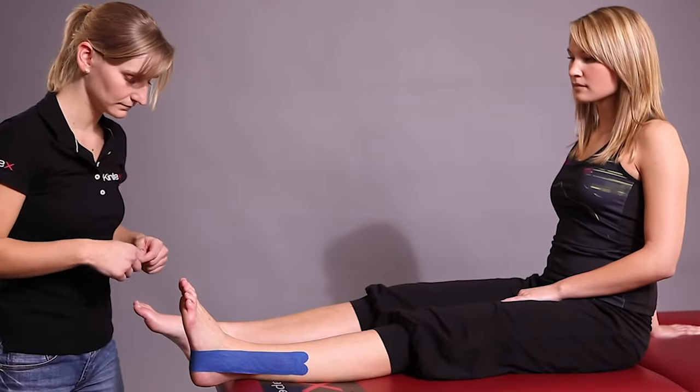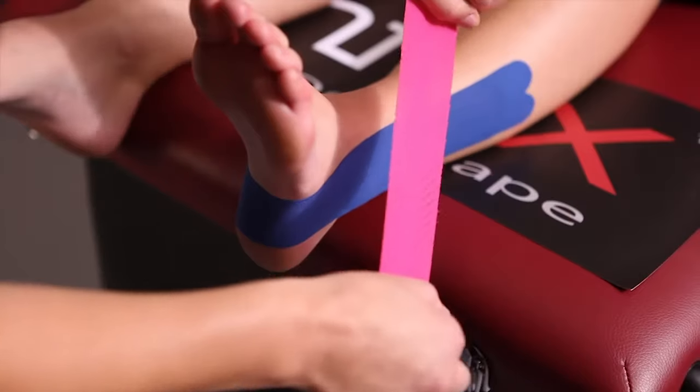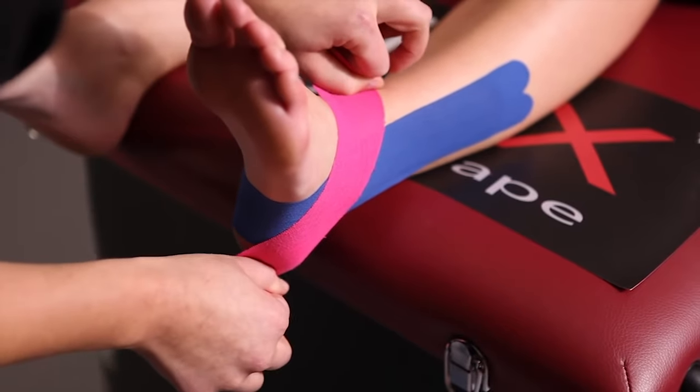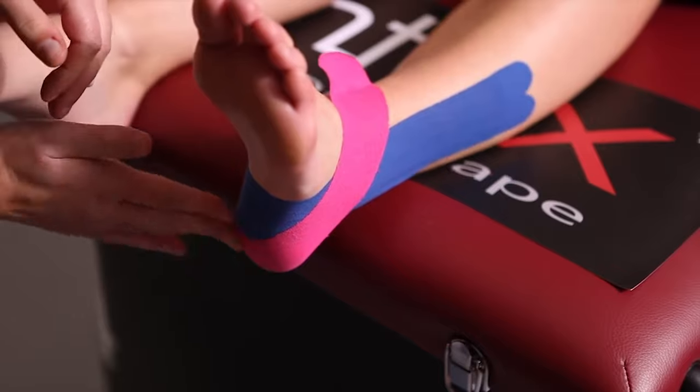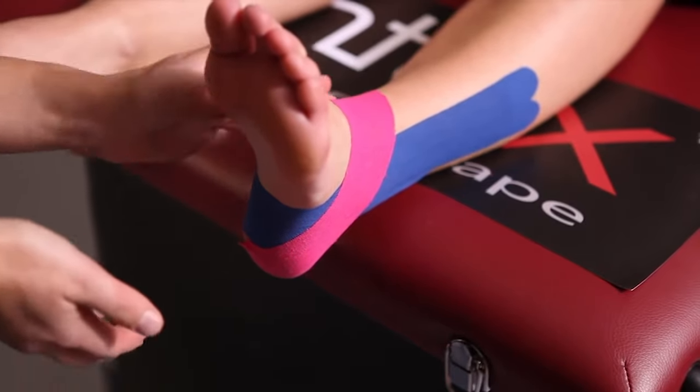Next, we take the first short strip. Divide the backing paper in the middle and tape it under maximum pulling just above the pain point. Let the base run out at the top and bottom without pulling.